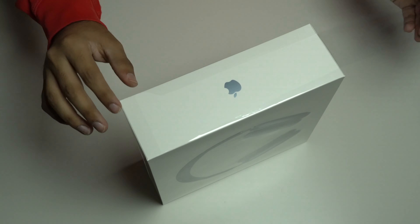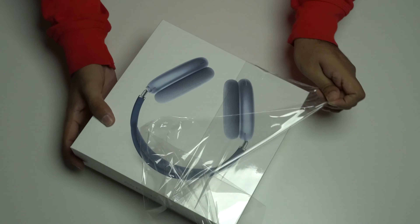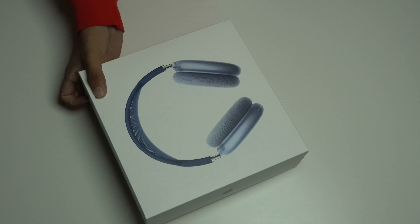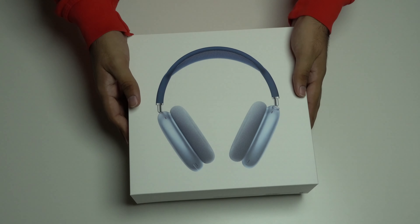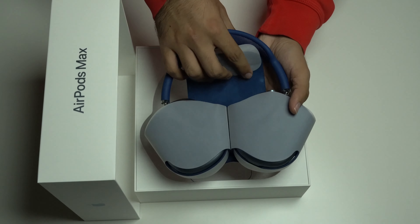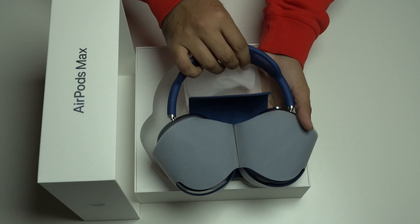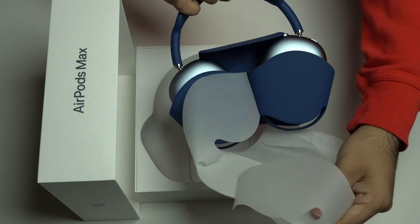Before we get started, let's do a quick unboxing. Since these are sold out and likely to be sold out until Q2 of 2021, I wanted to capture this so you could experience it for yourself. Apple is definitely one of those brands that loves to talk about experiences over specifications, and it's clear that they take it very seriously. Even the packaging quality and materials are normally better than any other product.